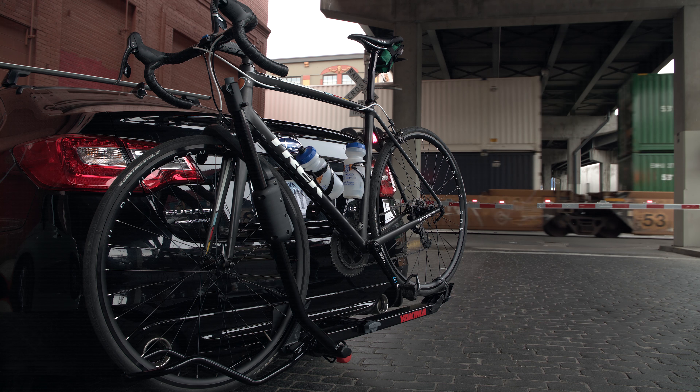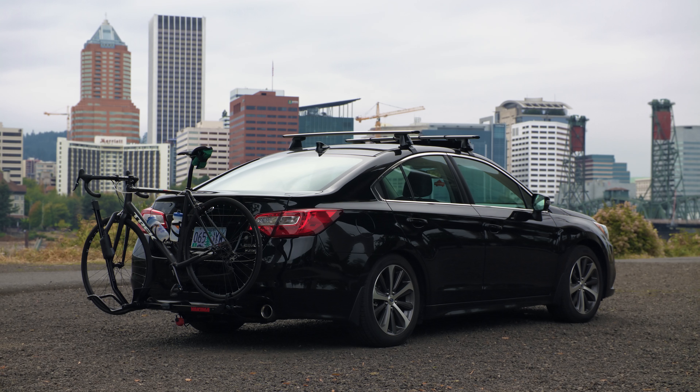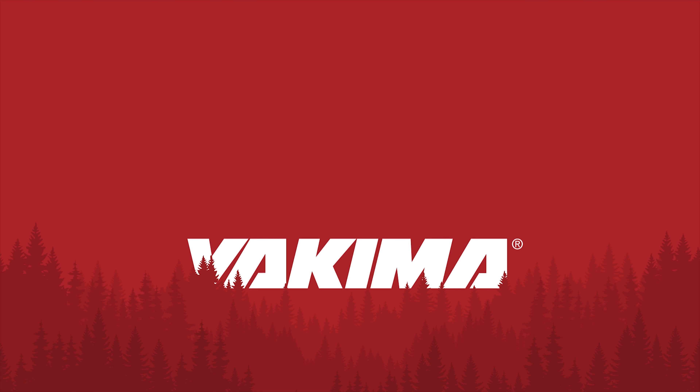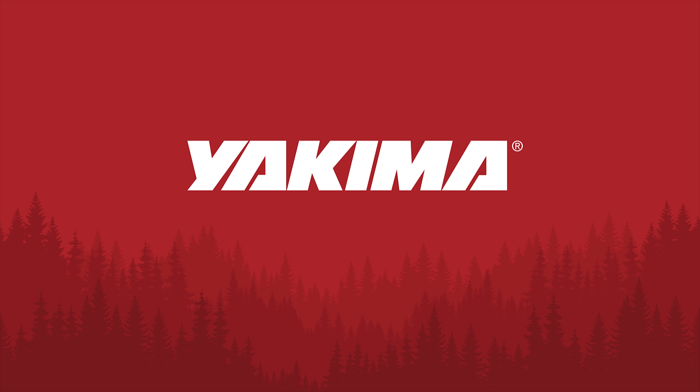Smart, simple, and secure transport for one bike. That's the Single Speed.